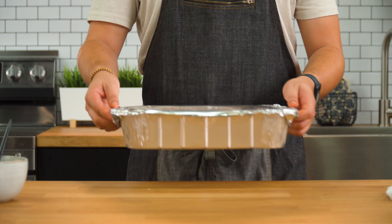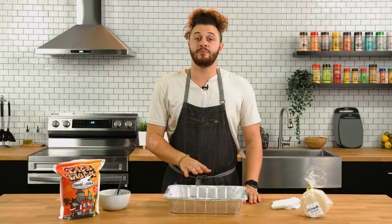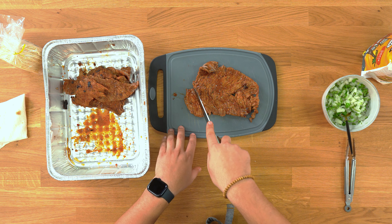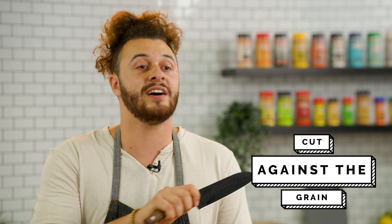It's ready and so are we. Let's go ahead and grab our taco meat, which has been resting, transfer it onto a cutting board, and cut it up pretty fine. A little trick here — see these lines? That is the grain of the meat. To make a more tender, delicious, easy-to-eat cut, you want to cut against the grain. It's going to cut the muscle fibers and make everything not super chewy.